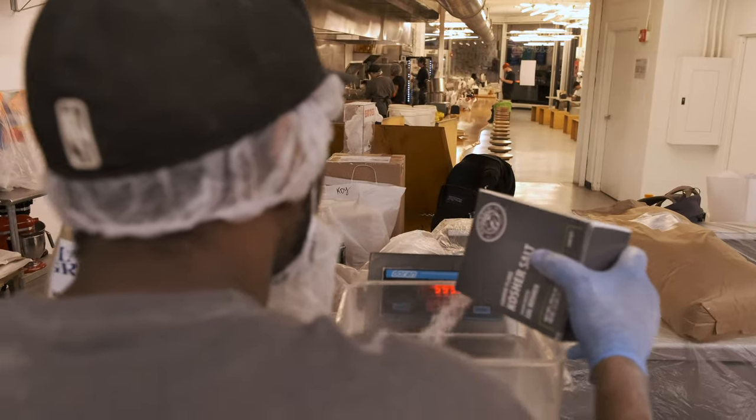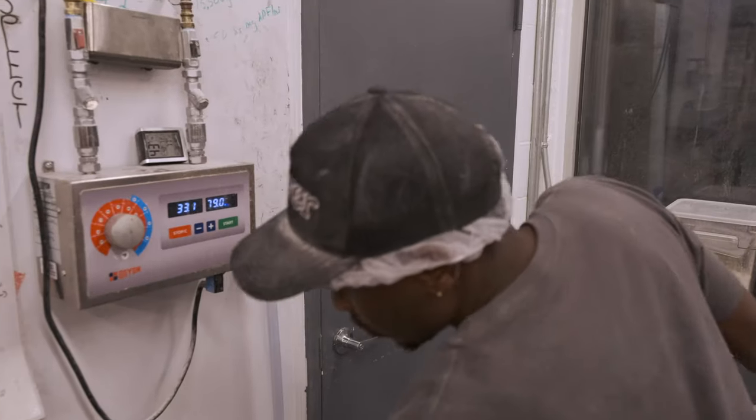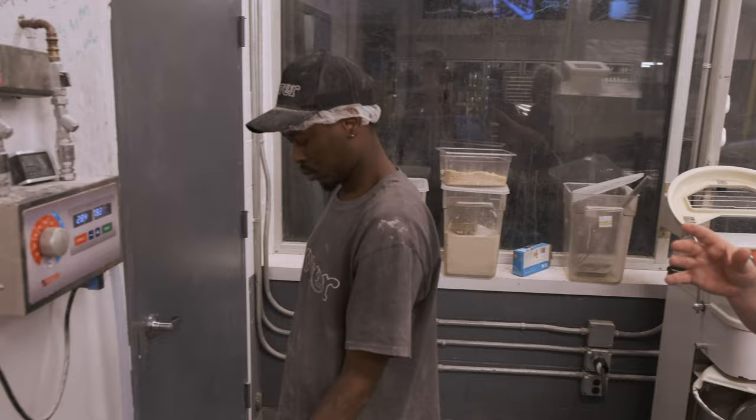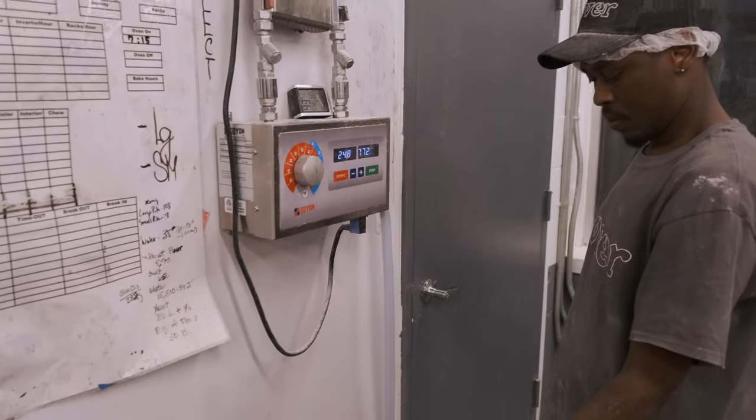And we're going to add 650 grams of salt. Depending on the night and the humidity, anywhere between 34 and 35 pounds of water. It's the one real variable in our recipe.